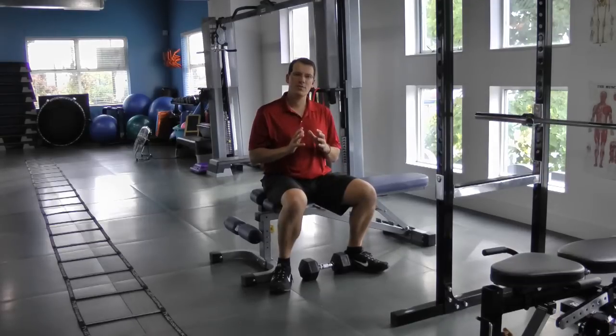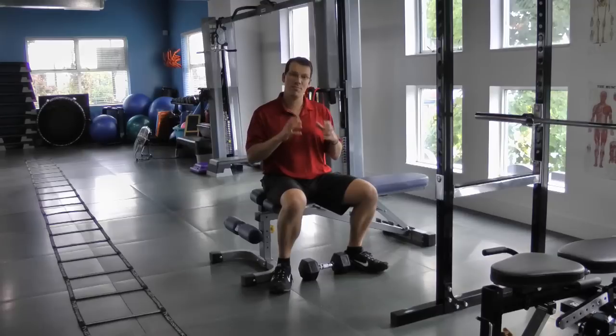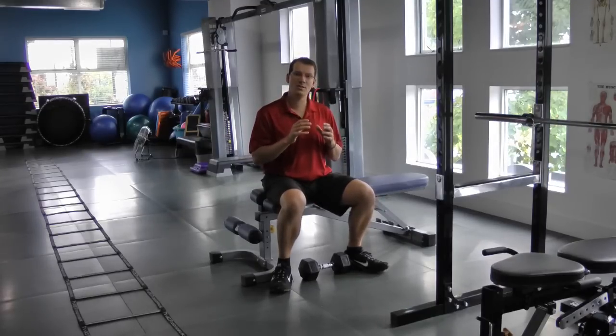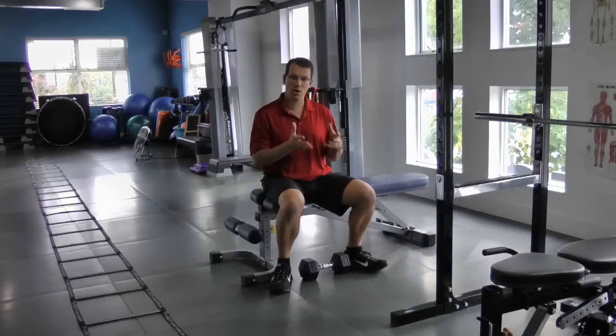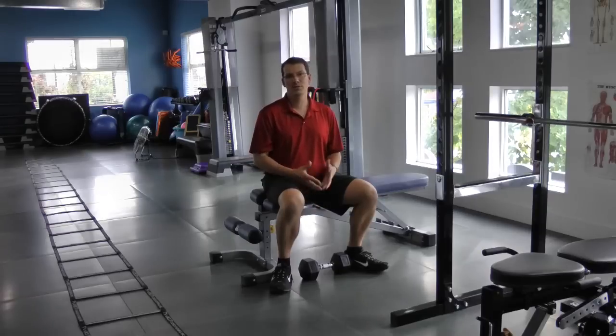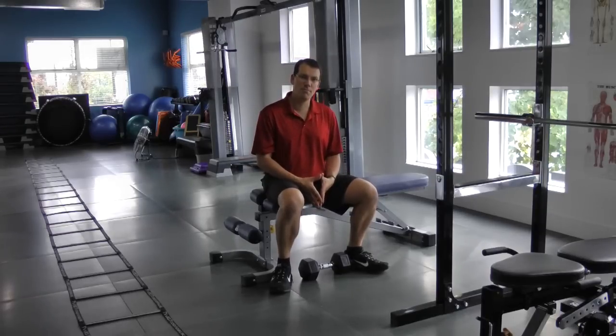Looking at the shoulder, there are two main structures: the active structures — your muscles — which when they're active provide great stability. When they're turned off, we rely on stability from non-contractile structures like the ligaments, tendons, labrum, and bone.